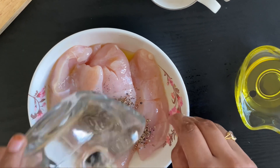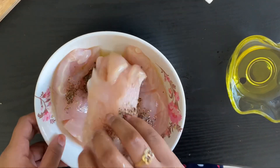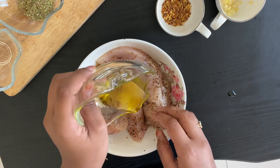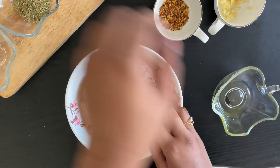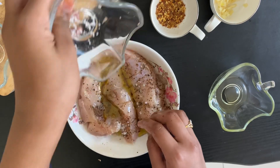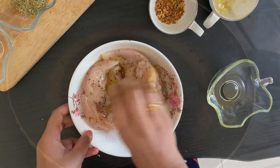Now we can add our remaining one tablespoon of olive oil and mix it well. Now we can add our one teaspoon of salt and mix it well too.